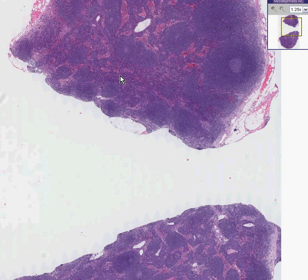This is called a mantle cell lymphoma, and the mantle zone of a lymph node is the area of small lymphocytes immediately surrounding the germinal center.